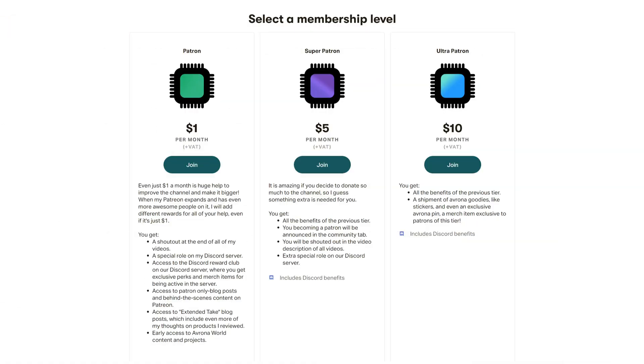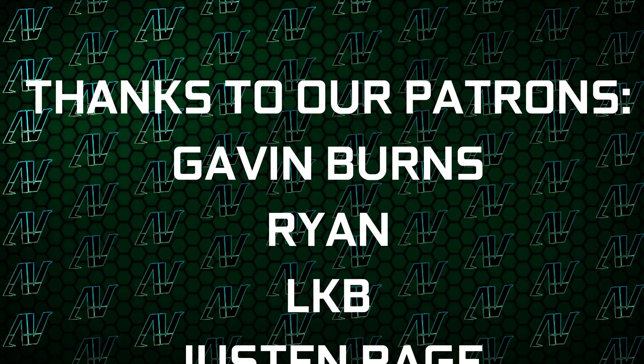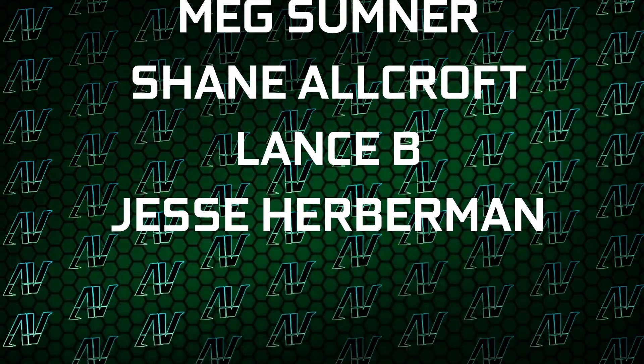But not before I remind you to buy this motherboard using the Amazon links down in the video description below. While you're still here, why don't you check out our Patreon — even just one dollar a month truly goes a long way, and you get awesome perks as well. I'd also like to thank my existing Patreons: Gavin Burns, Ryan, LKB, Justin Rage, Ella Roniak, Barthage Volker, Meg Sumner, Shane Allcroft, Lansby, and Jesse Herbman — thank you guys so much. You can also find our merch store, our Discord server, and our social media links in the description.